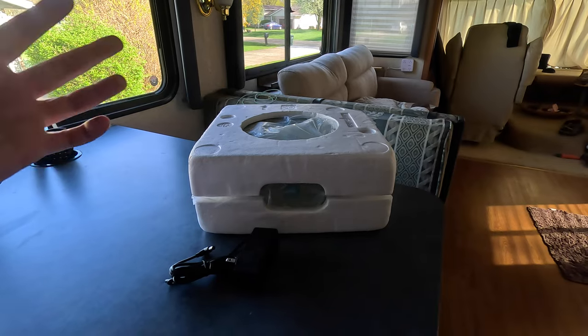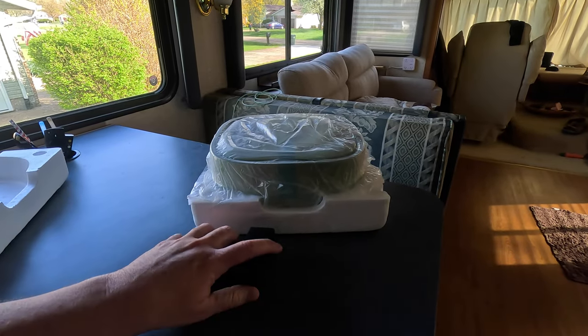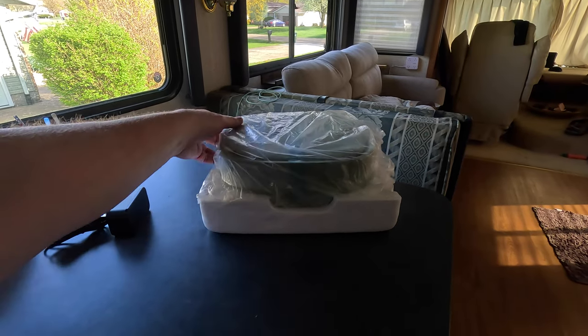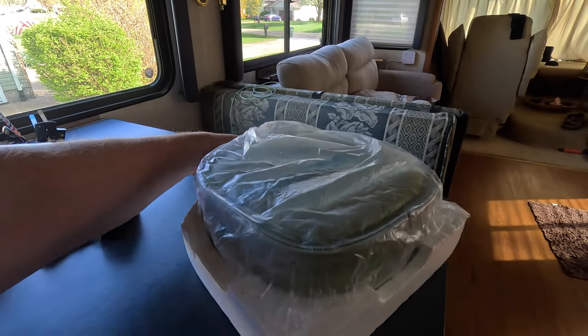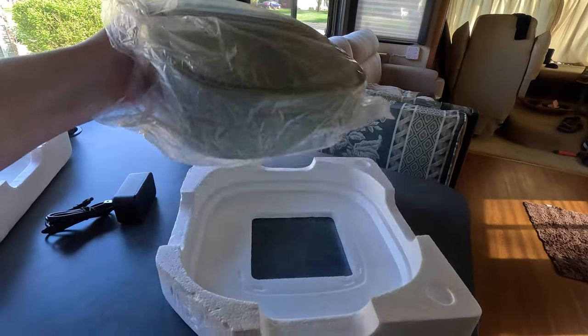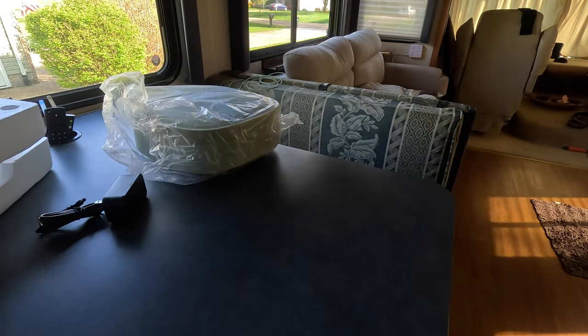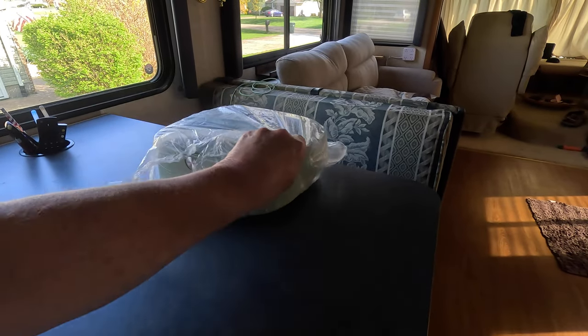So let's see what's inside. Well packaged, comes with an AC adapter. Let's see if I can pop it out of the styrofoam here. Put the styrofoam aside, let's bring over the unit.